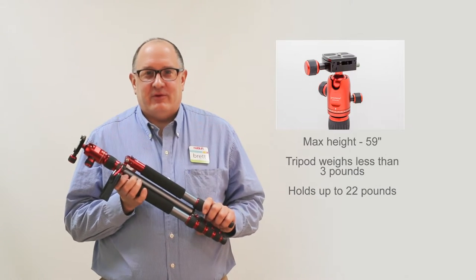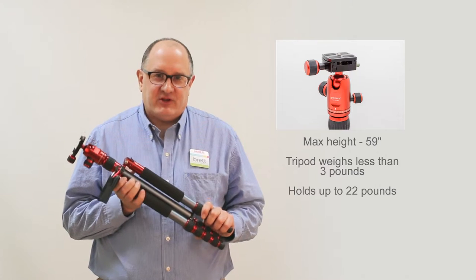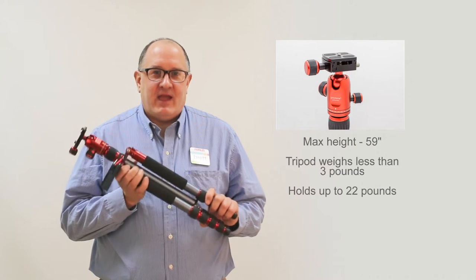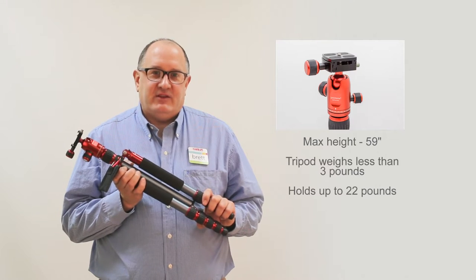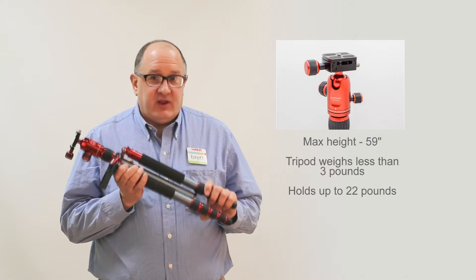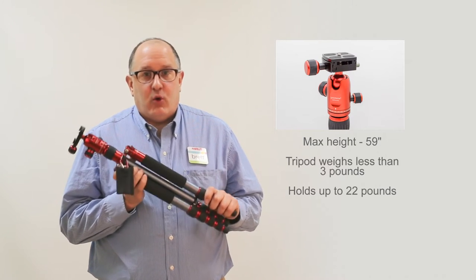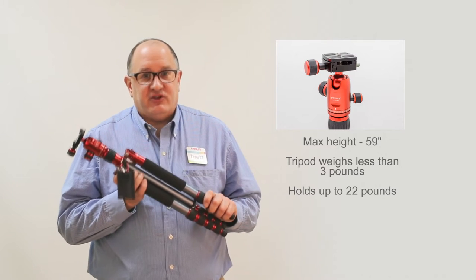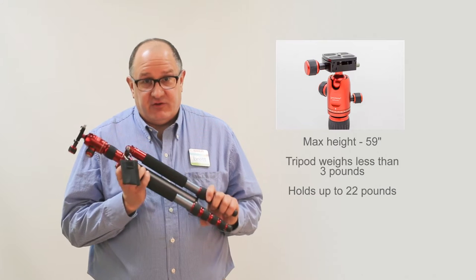Hi, Brett here with Harold's Photo Experts and today we're going to talk about the Promaster XC525 Professional Tripod. This tripod packs a lot into a little package. It has a maximum height of 59 inches, it will hold a camera up to 22 pounds, and it weighs in at only 2.7 pounds itself. This tripod is available in red or black and comes in at just $169, which is an incredible price for a tripod that's got as many features as this does.